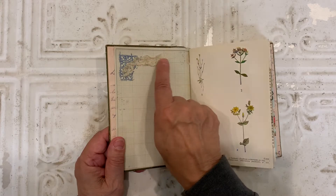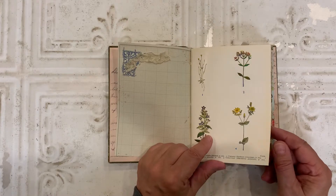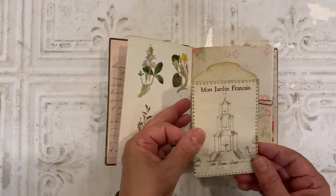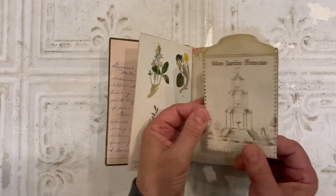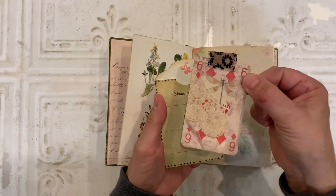On this page, I added a little lace trim and a stamp. I've used botanical pages throughout the book or the journal. Here I created a seed packet. And in there, I altered a playing card.